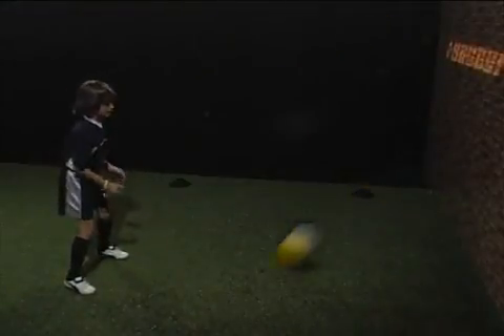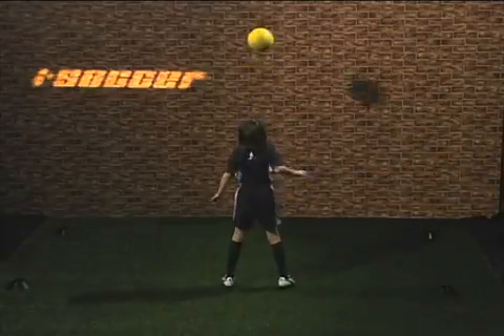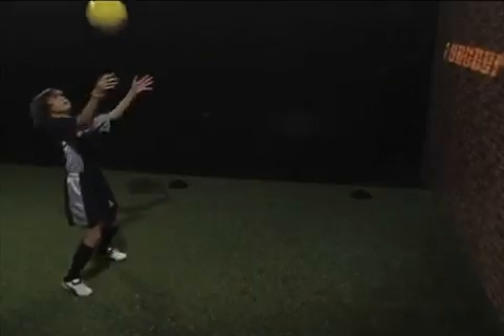Power Header Part 1. Keep your feet planted, keep your eyes open, and focus on hitting the ball with your forehead.